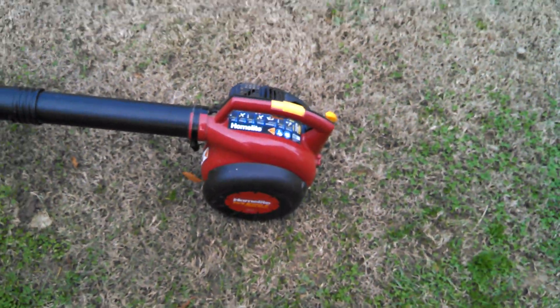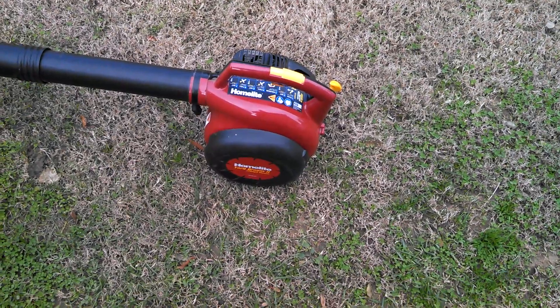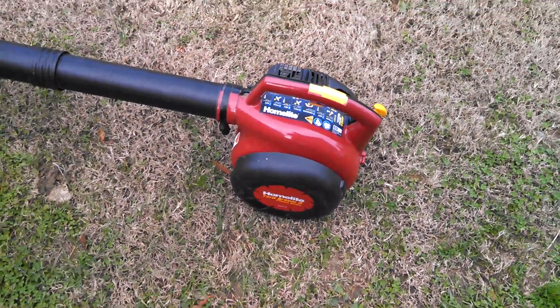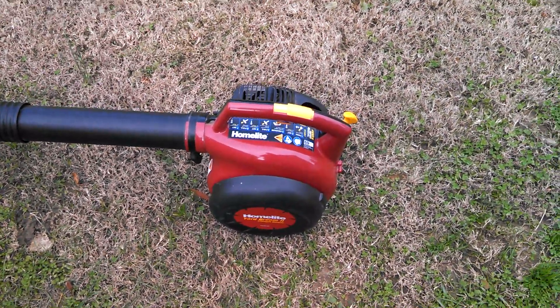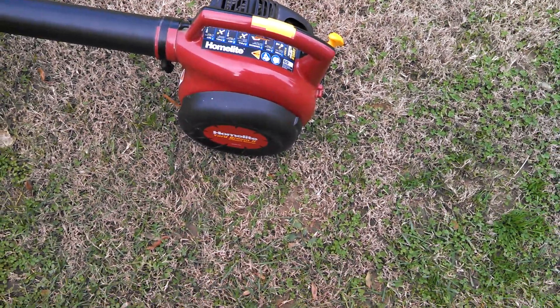It usually starts a little easier than that, but I was trying to do it one-handed. Yeah, this thing is awesome. I am keeping this one for myself because it's in pretty good shape. It's an '06 model, I believe.